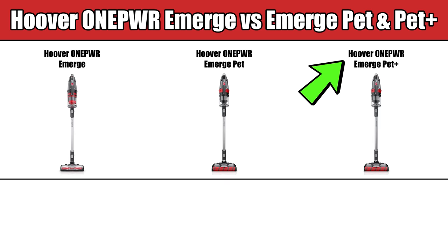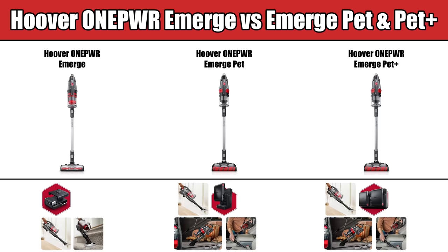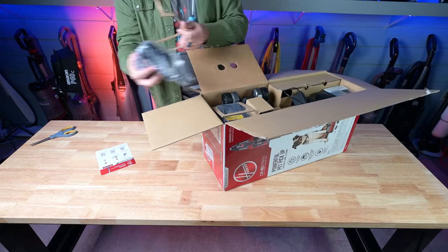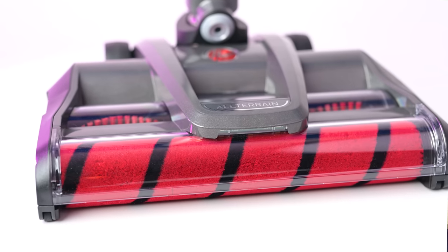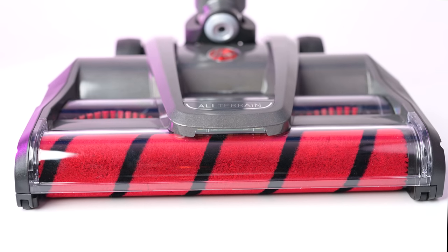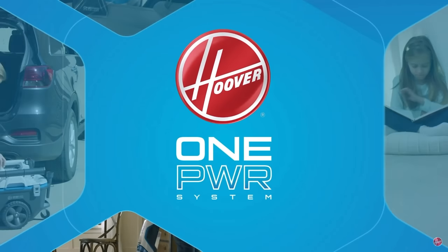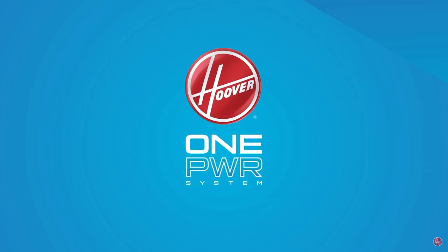The Hoover One Power Emerge Pet Plus should not be confused with either the Emerge Pet or Emerge, as they have very different characteristics — like the number of batteries they come with, the types of attachments, and even the floor head design — so be very careful as to which one you are buying. I bought the Emerge Pet Plus version with the extra battery, additional attachments, and all-terrain brush roll, which are all really important features. The One Power in the name means it's part of Hoover's shared battery ecosystem, where the battery works with all of Hoover's many products in the One Power lineup.